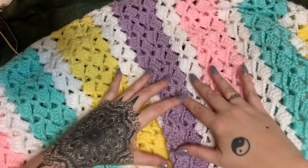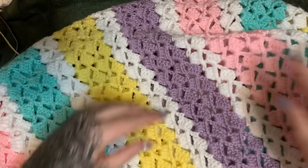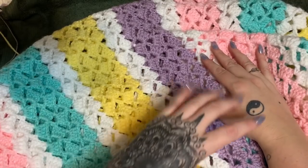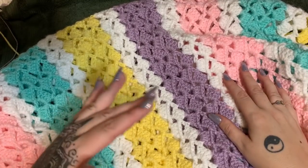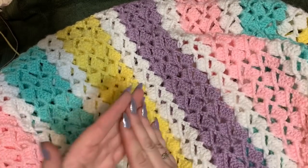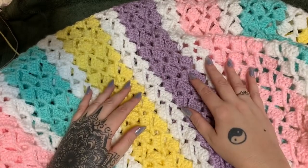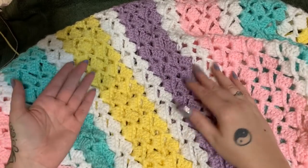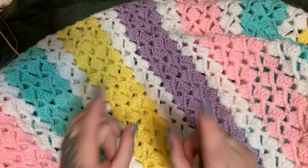Let's get started! In this video I'm going to show you how to make the drunken granny crochet stitch. I have made this entire baby blanket out of the drunken granny stitch. In the first part of the video I'll show you how to do the stitch, and then towards the end I'll talk about how to sew in your ends, how to put a border on it, and all that good stuff. First let's get the stitching out of the way.